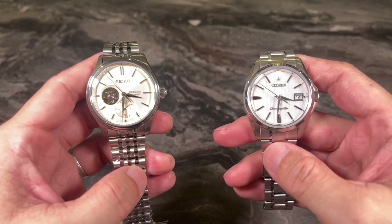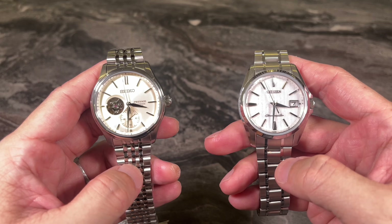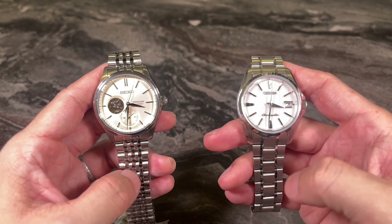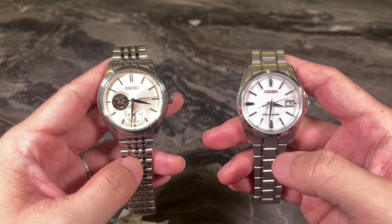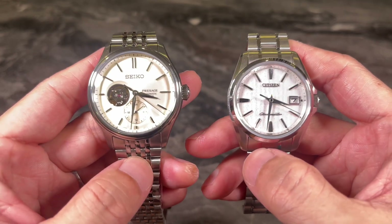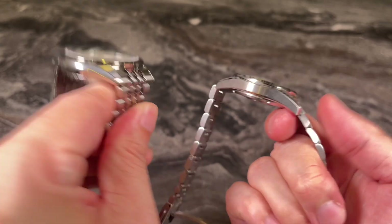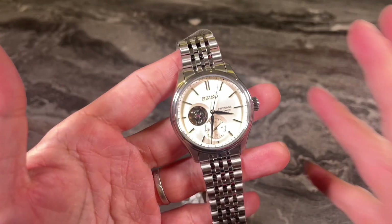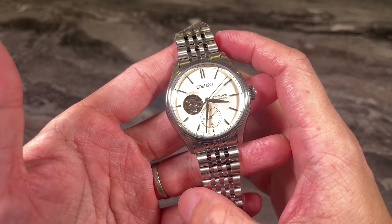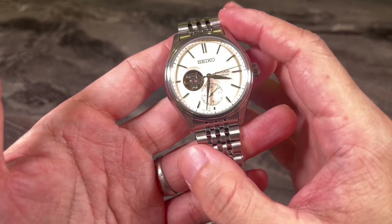For today's size comparison, we're comparing the Seiko Presage with my own washi dial AQ 4020. Both watches look very similar at first glance in terms of size, but if you look closer you'll notice that the Seiko here is much larger and also thicker than my AQ 4020.